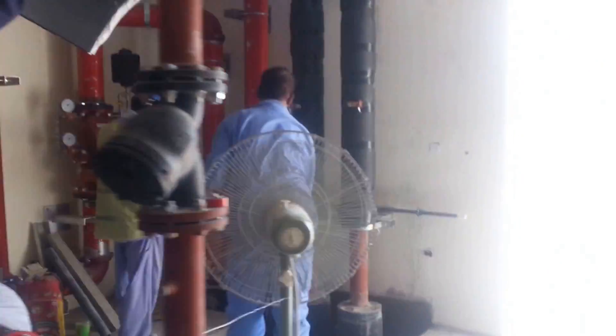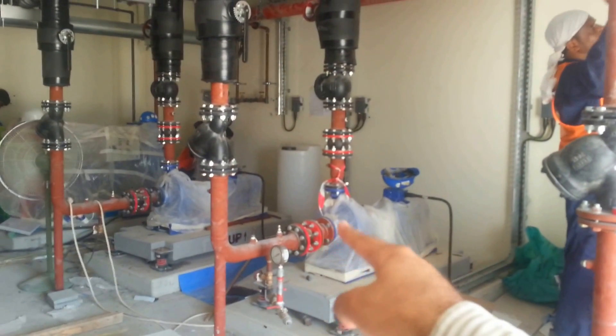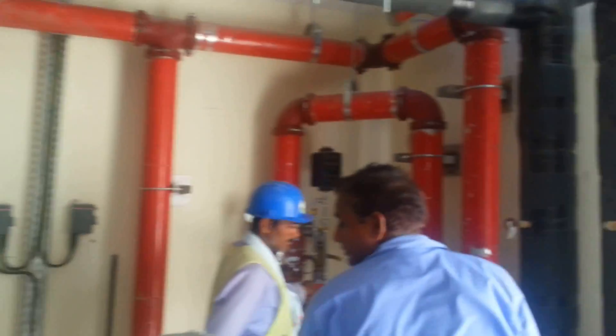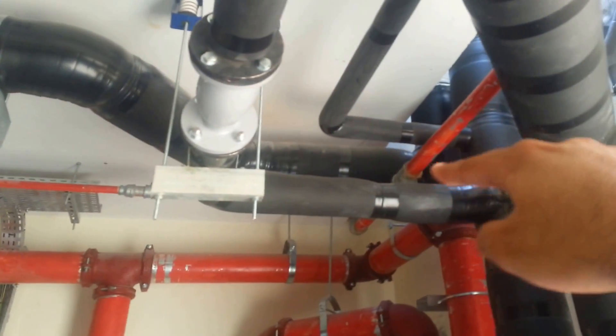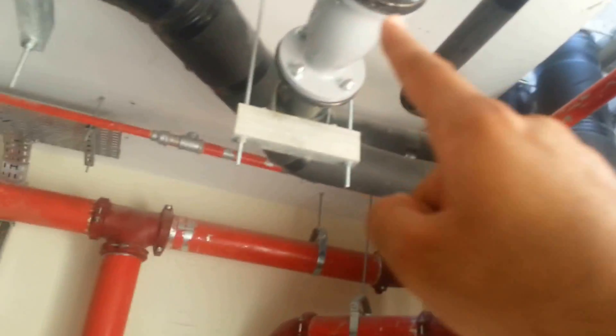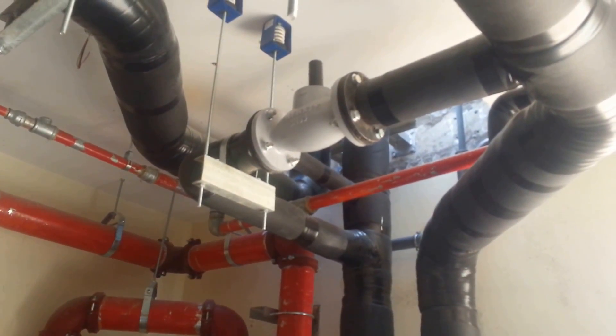There are three typical pumps here. The return line feeds the pumps, and the discharge line goes directly to the chiller. After cooling, water comes back from the chiller to the building service.